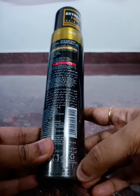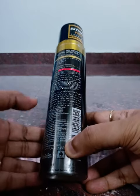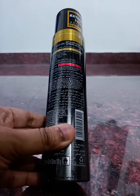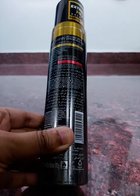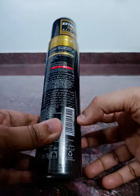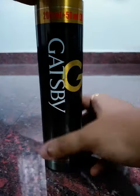You can use a spray like this. The heat is very thin and very long-lasting. You can use a spray like this. And this bottle rate is 190 rupees and it's a very famous brand, it's a very stylish brand.